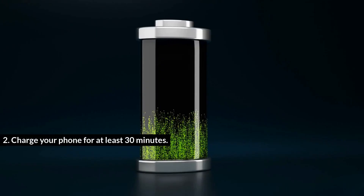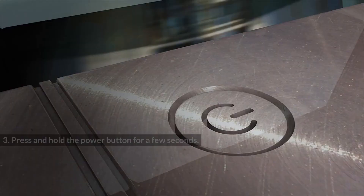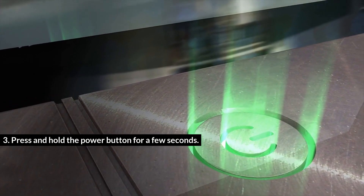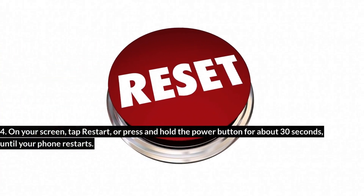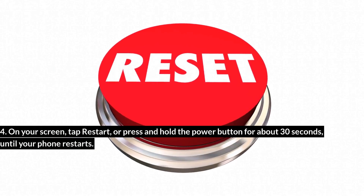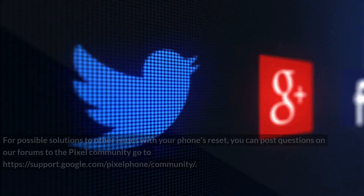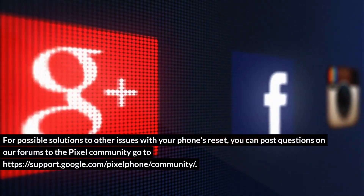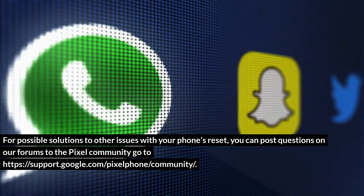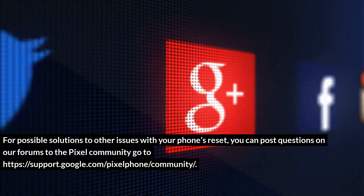If you see an Android robot and the word 'Start' with an arrow around it: press the volume down button until you see the option to power off, then press the power button to pick Power Off. Charge your phone for at least 30 minutes, press and hold the power button for a few seconds, then tap Restart — or press and hold the power button for about 30 seconds until your phone restarts. For other issues, you can post questions on the Pixel Community forums at support.google.com/pixel/community.